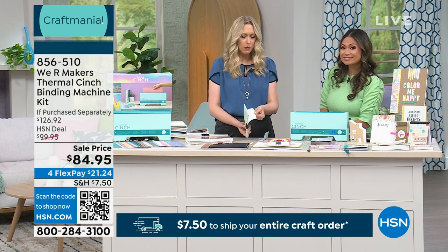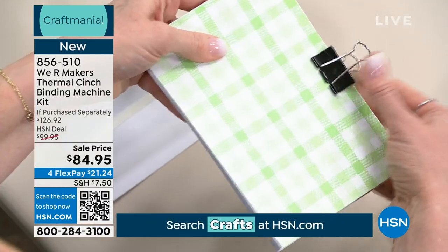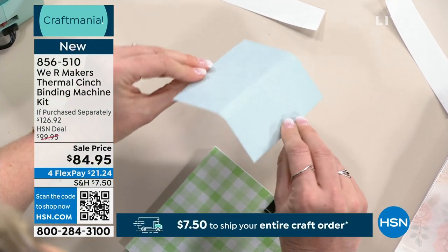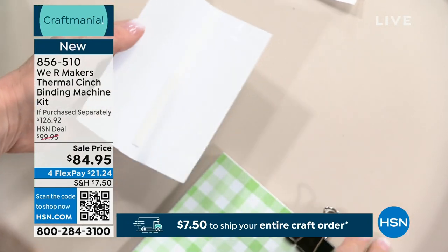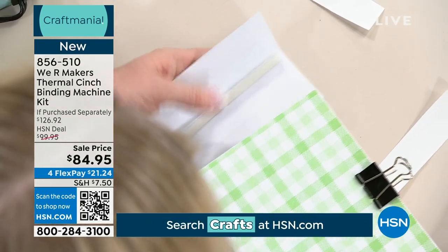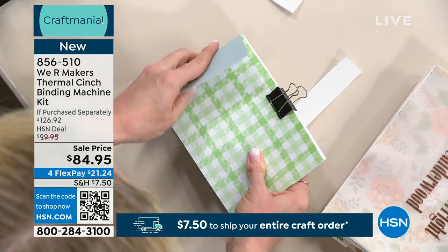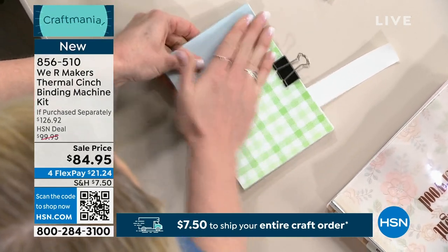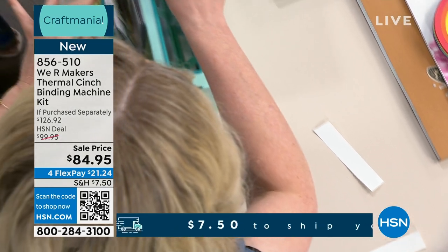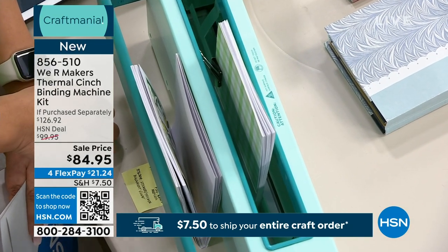I've got a stack of about 25 pages of blank white cardstock with a cover in the front and back, held together with a clip. This is one of the spines from the kit that I've cut down to the right size. I've pulled off the sticker pieces so the adhesive is exposed. I'm just going to line this up and stick it on — there and there. Now the covers and pages are stuck together. I've preheated my machine, I'll stick this in with the spine going down onto the heating element, push the button, and it's now creating my book.